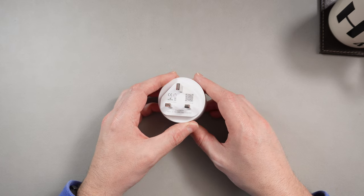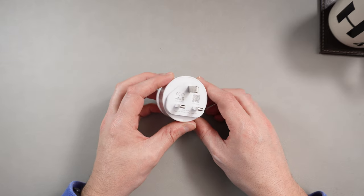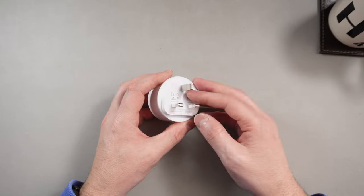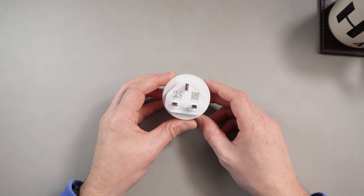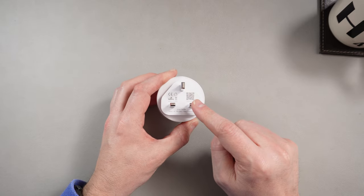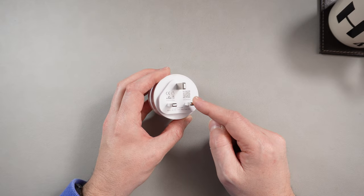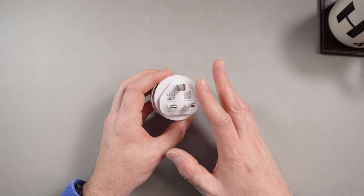I've had speakers and cameras and stuff since about 2016, so that's nothing new. But this side of it I haven't really touched before. So I'm going to take you around this device, get it connected to my phone, and have a look through the app. Now these are budget ones — I did look for other devices with true full-on energy monitoring, but they're all out of stock at the moment.